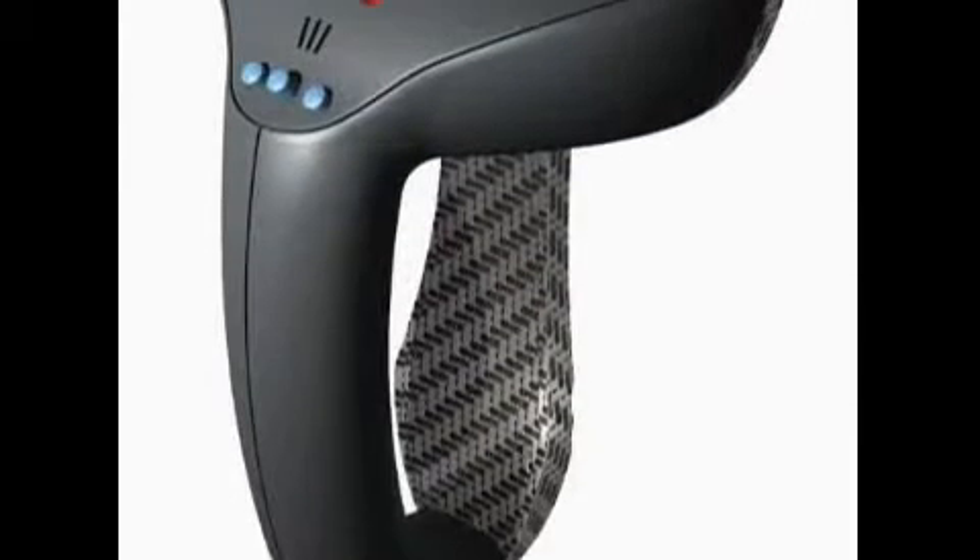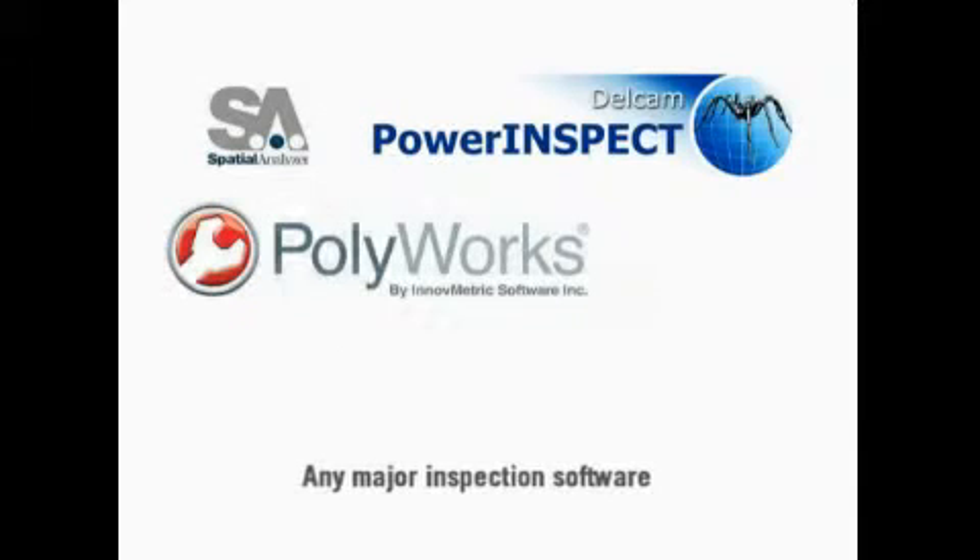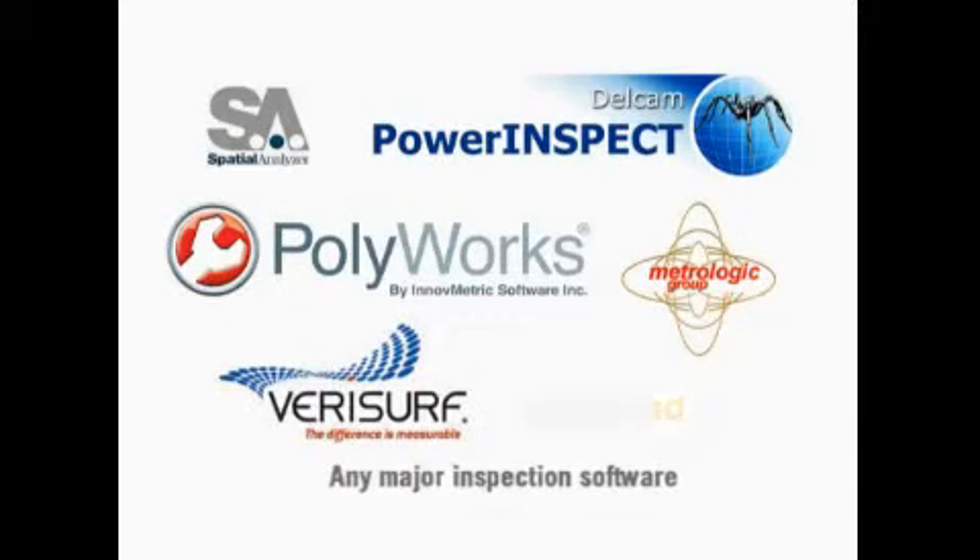The HandyProbe uses its own open software platform, which can interface with any major inspection software, seamlessly processing the data.